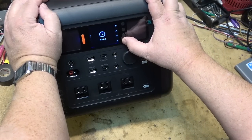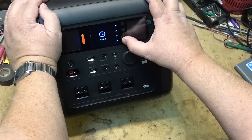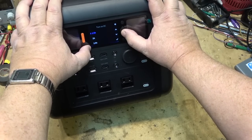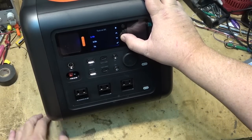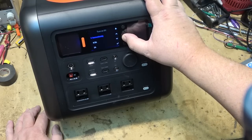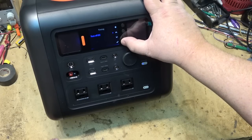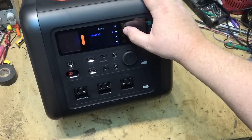Exploring the menu: there's a timing function that lets you set the DC power to turn on for a specific duration — say, to charge your phone for one hour and then automatically shut off. You can set a delayed start and a delayed shutdown. There are output settings where you can select 110 or 120 volts, and 50 or 60 Hz. Selecting 50 Hz could be useful for running turntables or tape decks with 50 Hz motors, or for operating 60 Hz equipment in a 50 Hz country.